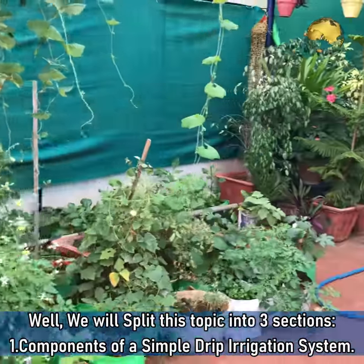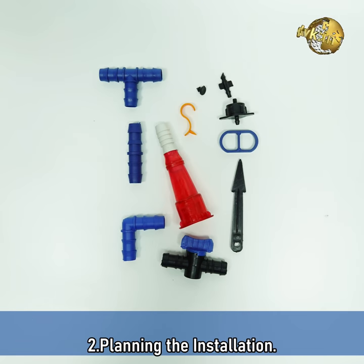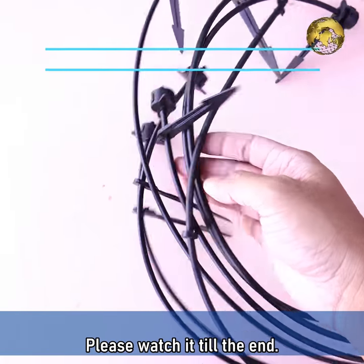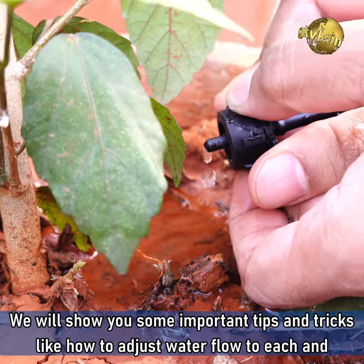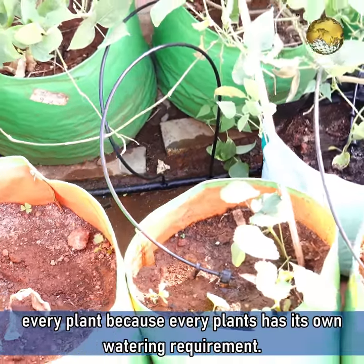We will split this topic into three sections: components of a drip irrigation system, then planning the installation, and the actual procedure. Please watch it till the end — we will show you some important tips and tricks like how to adjust water flow to each and every plant, because every plant has its own watering requirement.